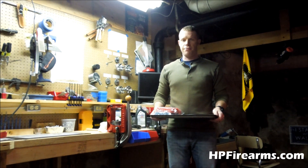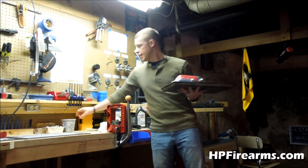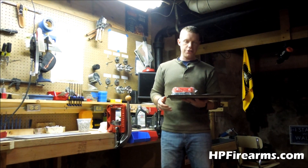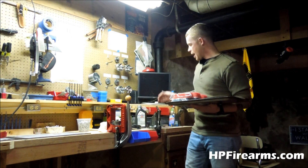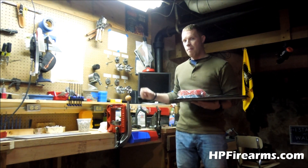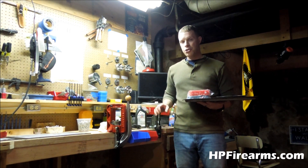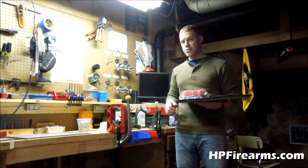Hey guys, Bobby Hughes here with Heritage Fried Custom Firearms. This is my old pan lubing stuff to lube my cast bullets with. I got all my old lube poured up into some bigger molds, packaged up, getting ready to put this stuff away — hopefully forever — because I got a new Lyman Lubricizer. Hopefully I'll be able to size and lubricate my bullets in one motion. I just got it mounted here on the bench, and I'm going to show you guys how it comes new and how to set it up and get started using it.